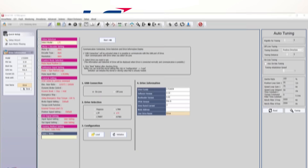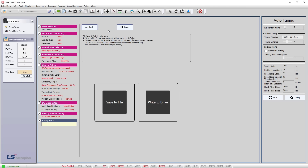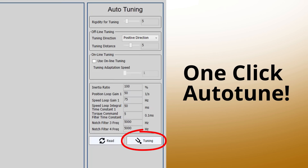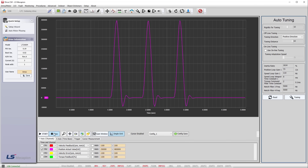We offer free software with a Setup Wizard that fully configures your drive without doing a bunch of manual parameter entry. There's a single button press auto-tune, and there's even a built-in scope so you can monitor and debug your servo system in real time.